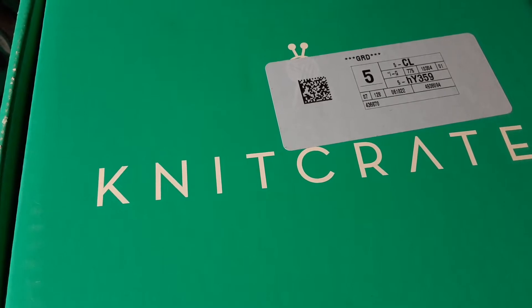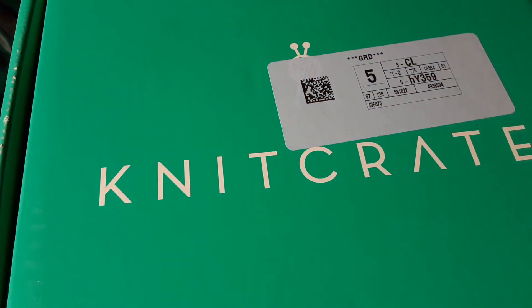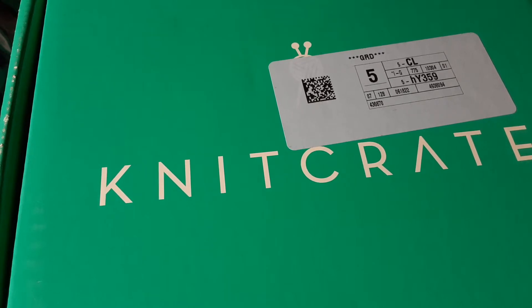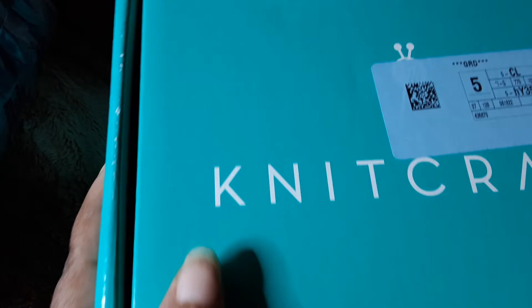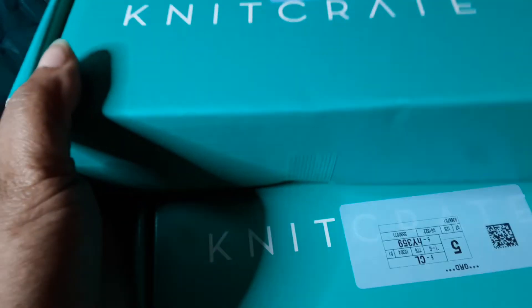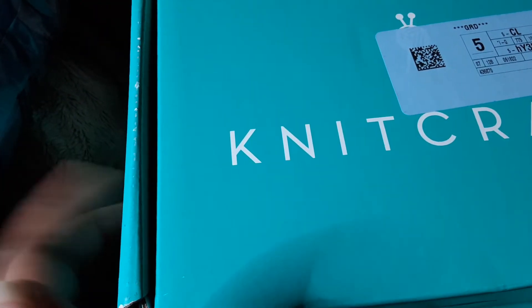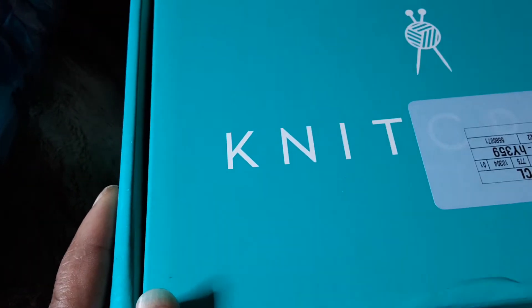I greet you all with the best of salutations of peace and blessings. Hi guys, I'm back again with another video. This time we're doing an unboxing of Knit Crate. I have a small little tripod so now I can use both hands. I get three different Knit Crate subscription boxes: the Sock Crate, the regular Knit Crate, and the Malabrigo, but the Malabrigo only comes out quarterly. Both boxes are identical so I don't know which is which, so let's open them together.